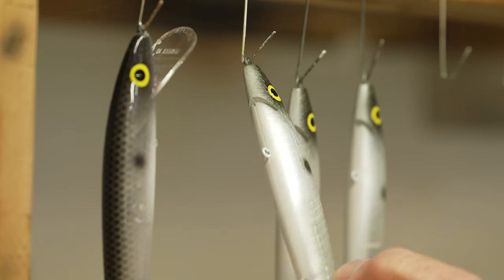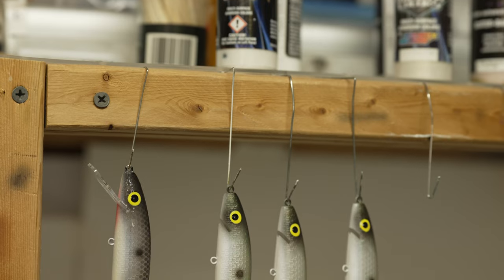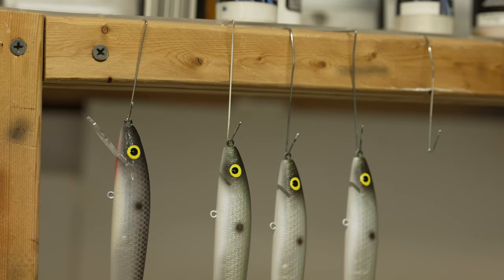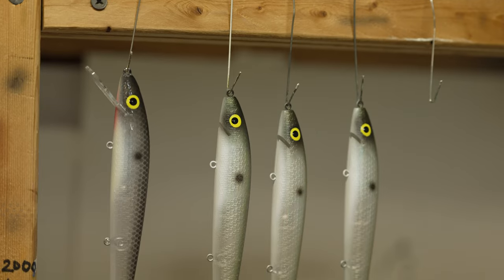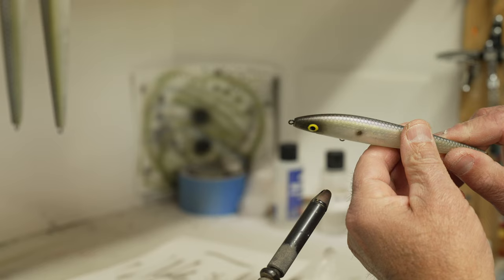You can make very natural looking eye spots this way. Remember — eye spots, to make them real, back the pen up, use a little marking tool so you have the exact location on every bait, and you're good to go.